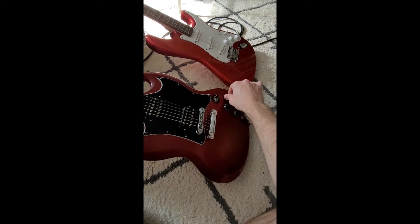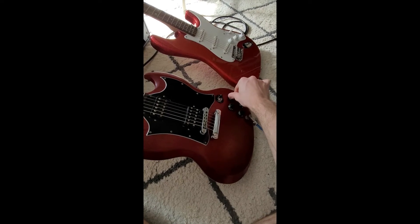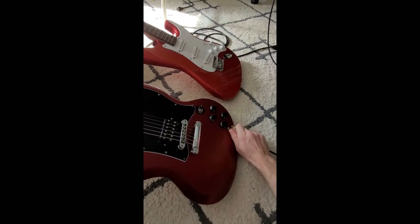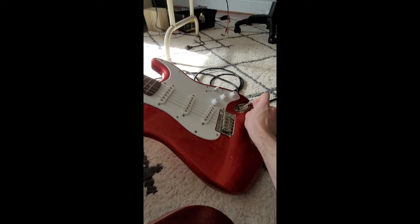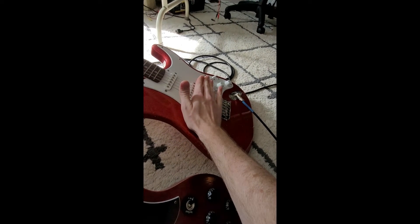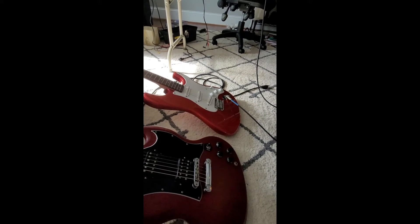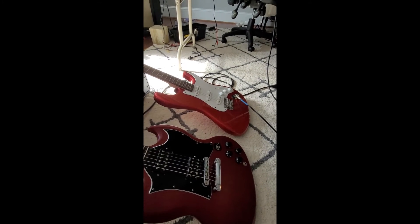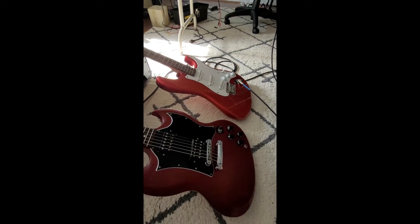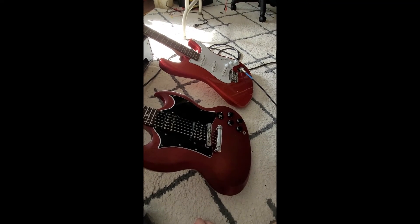The humming problem is gone as well — no more of that weird hum that kind of goes to zero and then gets hum. That's completely gone. Comparing it with the Strat, the Strat's a little bit noisier with more hum, but that's expected because single coils are typically more noisy than humbuckers.